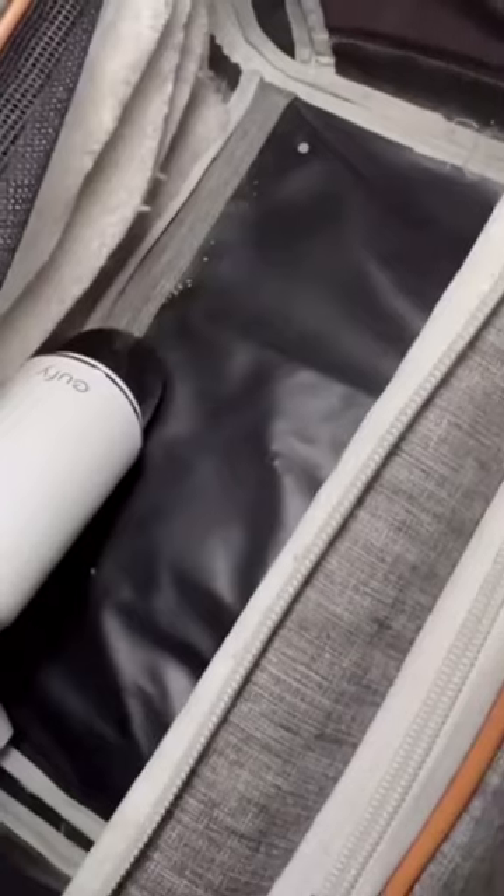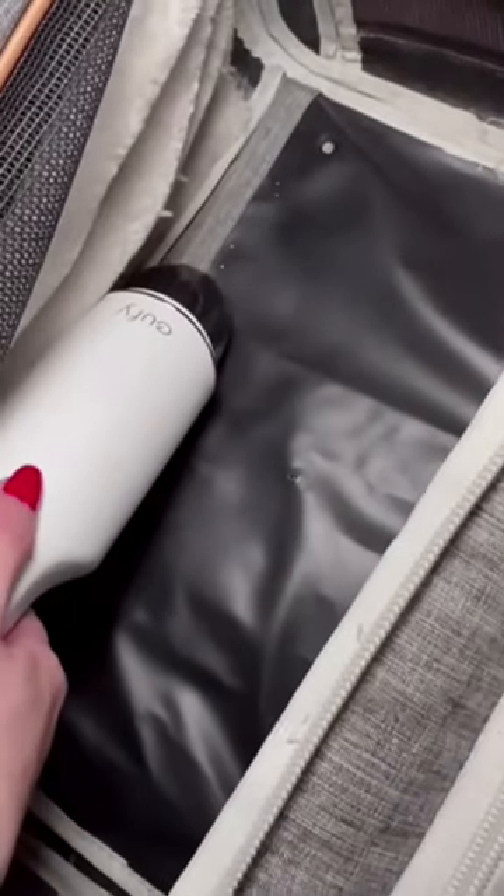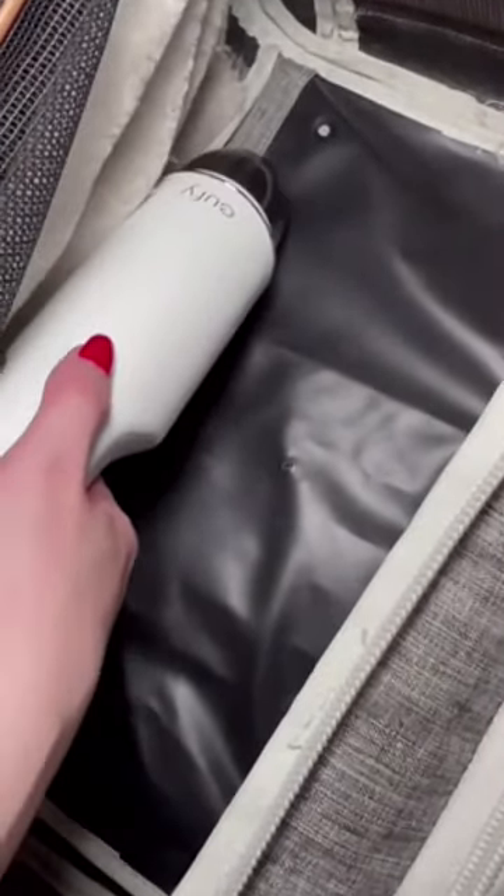This is my dog's carrier — I just vacuumed up some dirt and debris that was in there, just as a quick demo.